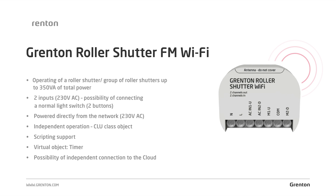Grenton's offer also includes a wireless module dedicated for operating roller blind motors. Like the relay module, roller shutter Wi-Fi is also a CLU class solution, allowing us to autonomously control roller blinds without the need to use a CLU module. The module features two potential inputs, so like in the relay module, it can be used to connect a two-key button. The output can connect a motor with a maximum load of 350 volt amps, or a group of motors with a maximum power no higher than the above.